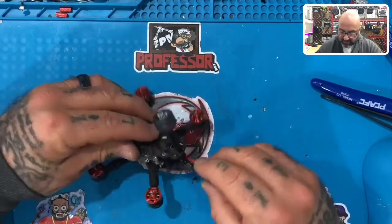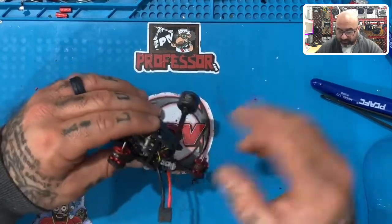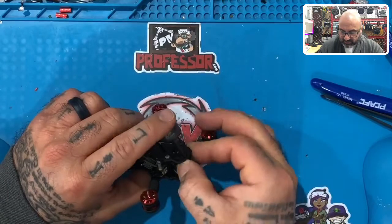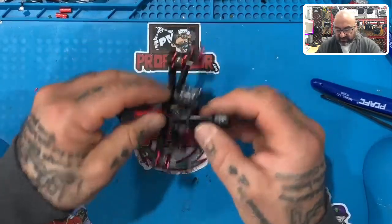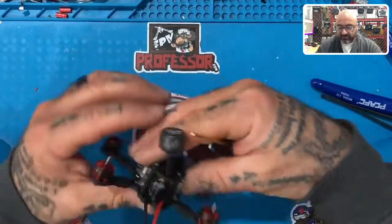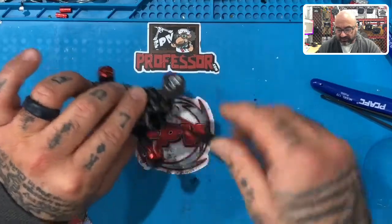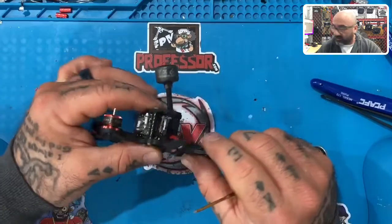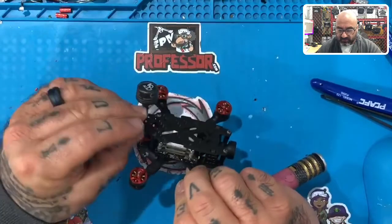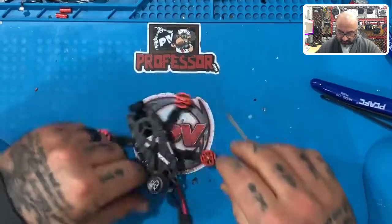Now we have a few things to tend to. We have an antenna that needs to be tucked down here, and a capacitor that needs to move up. What we do is push the antenna down, bring the capacitor up, and bring the antenna around it just like that. Then you can gently move it back — the antenna wire is routed around so it's not dangling anymore and the capacitor is rounded up.